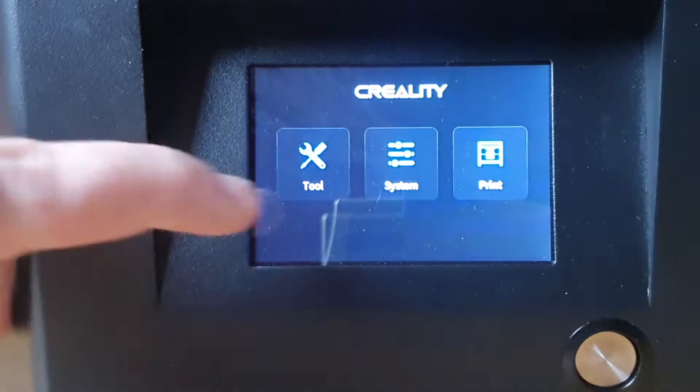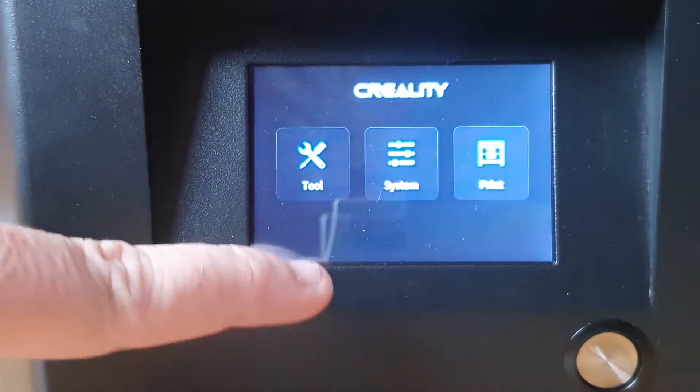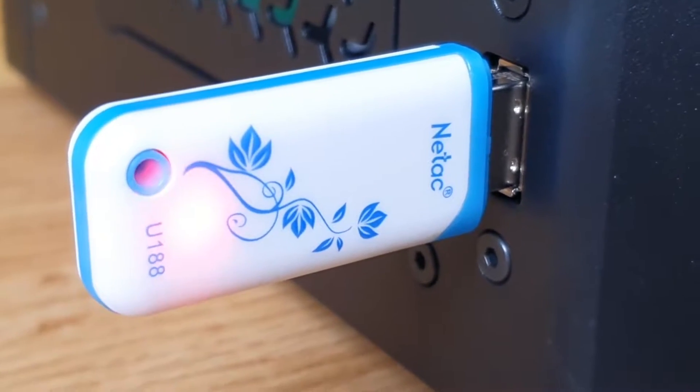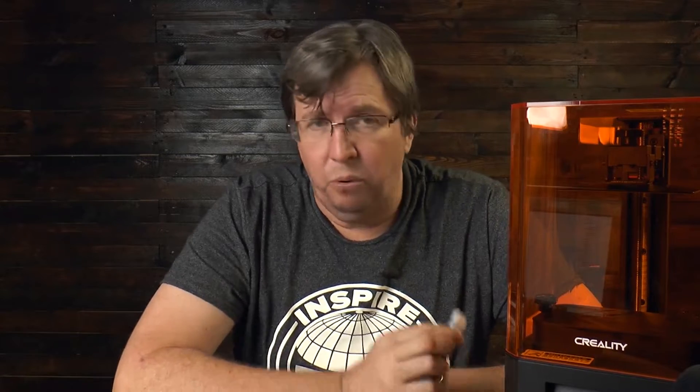It's got a full touchscreen on the front of the printer. The touchscreen works well — the interface is good and clean. There's a nice solid power button on the front that feels great when you push it in. On the side, you've got a full-size USB port so you can plug your thumb drive in. I like the fact that it's a full-size USB port — very easy to connect.